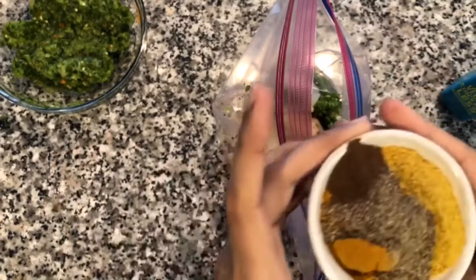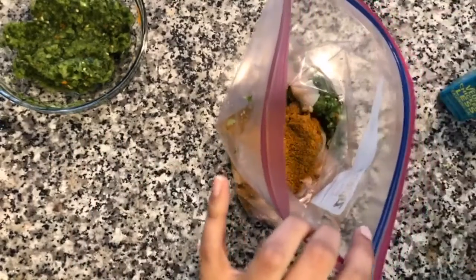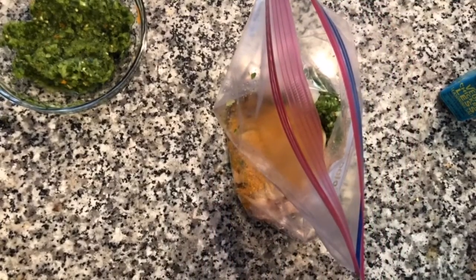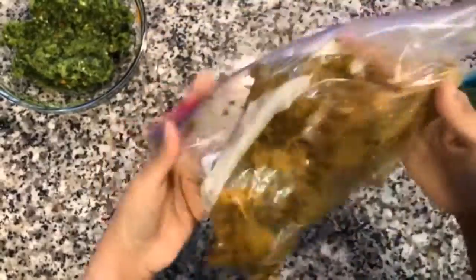If you have a chicken bouillon powder, you can add that — one tablespoon. We're going to mix this all together. Now you want to seal this up and make sure all of the chicken is coated in that marinade. We are going to refrigerate this for up to four hours or overnight to let all the flavors really meld together.